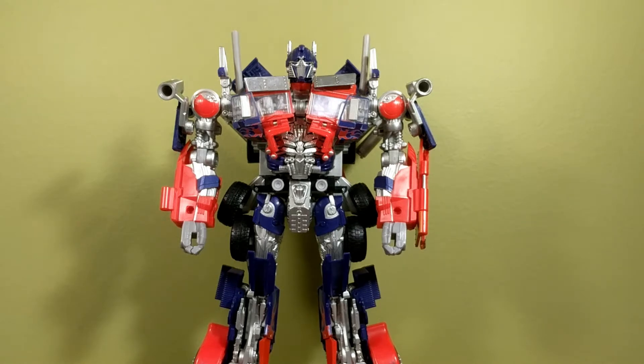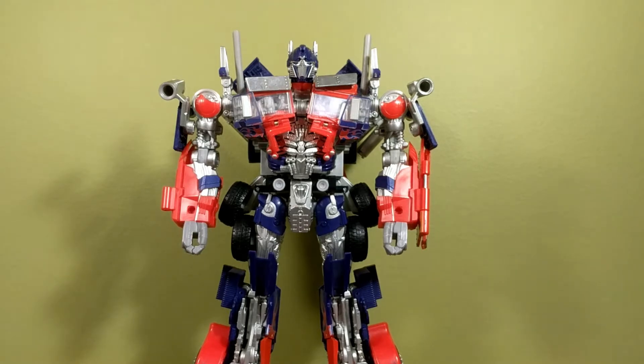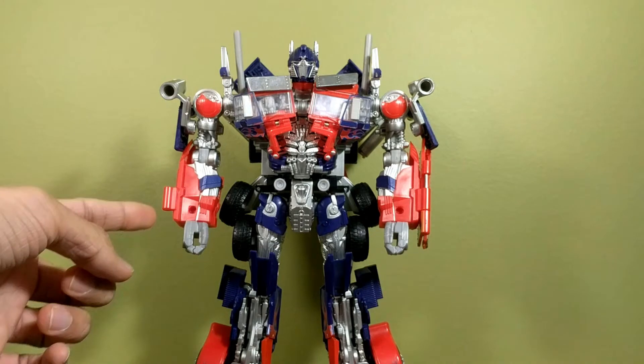The kibble fix I'm doing today is the Revenge of the Fallen slash Dark of the Moon Leader Class Optimus Prime. This fix works on any version of this mold. I don't know if it works for the knockoffs because I've never handled one — I know there's a knockoff with no knees or something, so they have some differences.